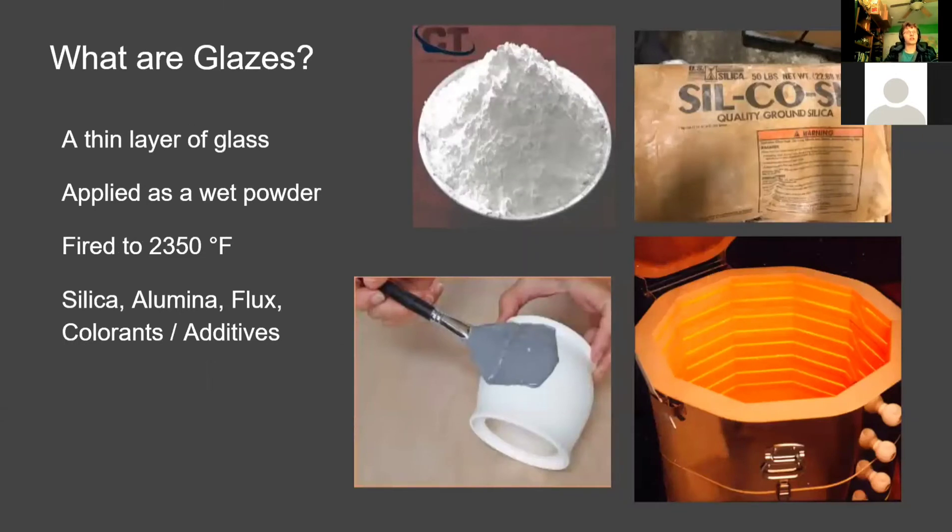So what are the glazes? They're a thin layer of glass made mostly of silica, alumina, and fluxes, as well as colorants that give them their color. They're applied as a wet powder — silica, alumina, and everything come as powders, and water is added so they stick onto the pottery. You can see in the picture the paintbrush being used to apply it, and the powder in the bag is what it looks like before it's made into glaze. They're then put into kilns and fired to about 2350 degrees Fahrenheit so the glass is fully melted into a nice liquid consistency for the crystals to grow.